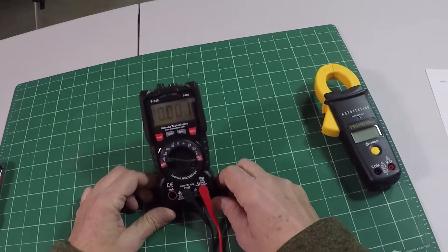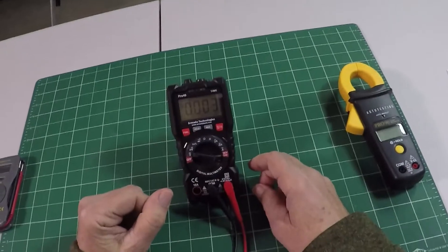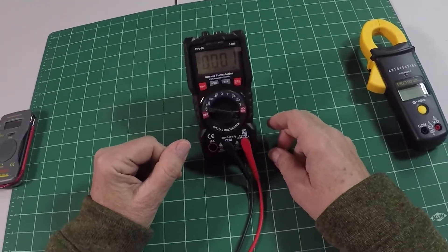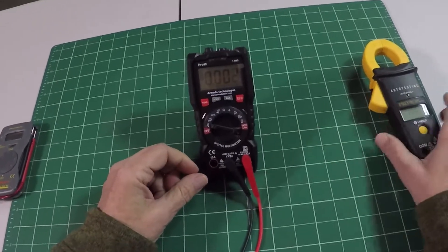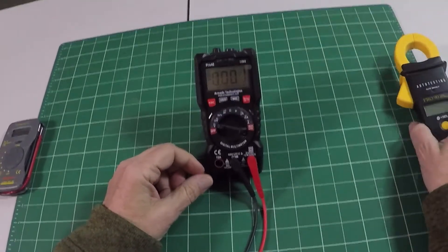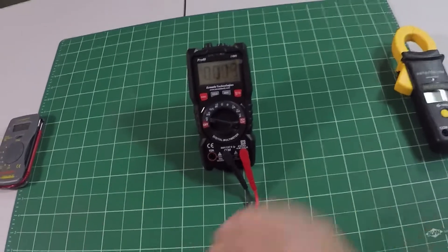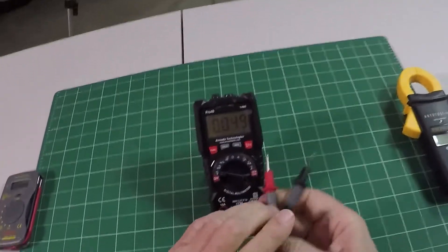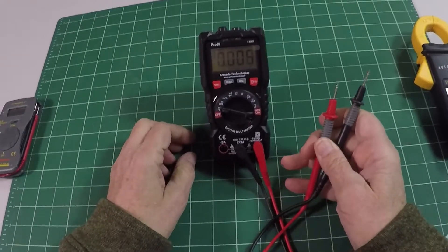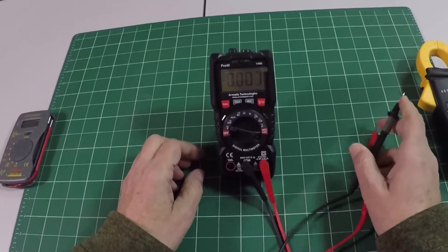It is true RMS, which means you can use it for measuring unusual waveforms, things like LED lighting, even two-wire irrigation. Although for measuring current, we don't have a clamp meter function in this, but we do have a way of measuring it. And I have another video that will be showing how to use the test leads on this meter to measure LED power, which is a very important thing in lighting.